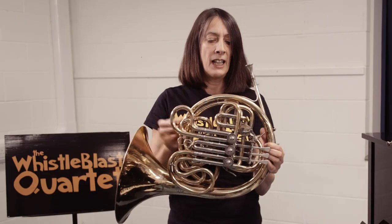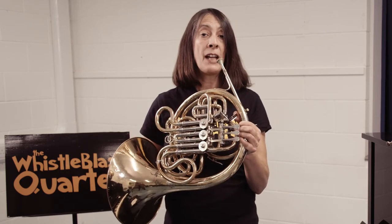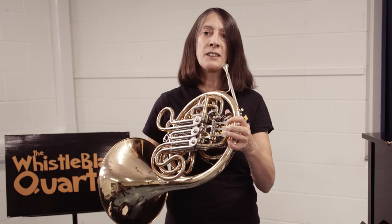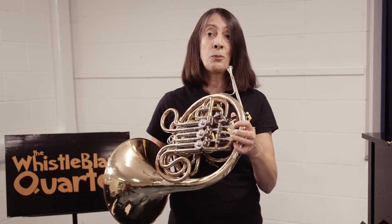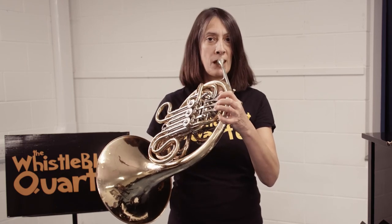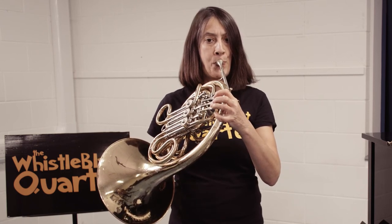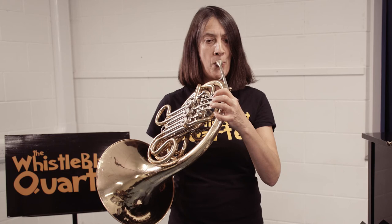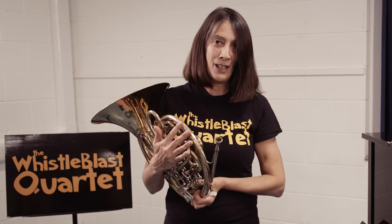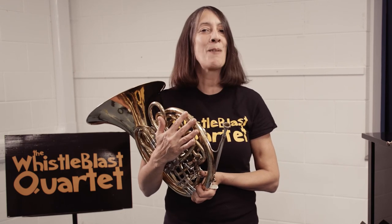Nowadays the horn can join in any form of orchestral playing. I'm just going to finish by playing you the opening of Beethoven's Horn Sonata, which was written way back in the 18th century, but it would have sounded like this. That's just a little bit about the French horn, and I hope that you will like to research the instrument further. Thank you very much.